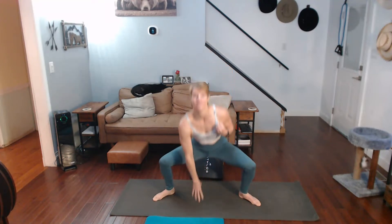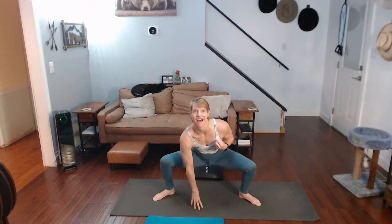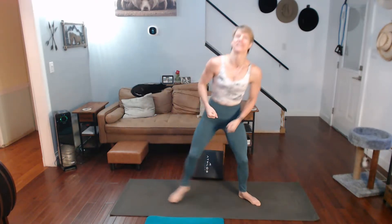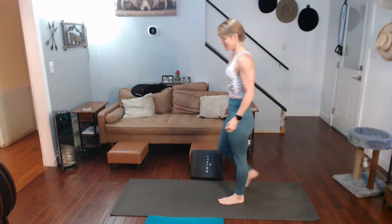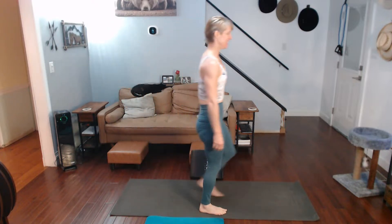One, two, three, four, five, six, seven, eight, nine, forty. Come on up. That's 40 of them. Look it out. Feel it. Love it.